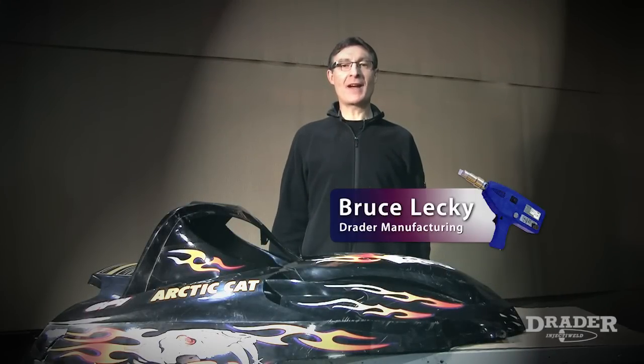Hello everyone, my name is Bruce Leckie, I'm with Drader Manufacturing, and today I'm going to repair this plastic snowmobile hood with the Drader Inject-Weld plastic welder.